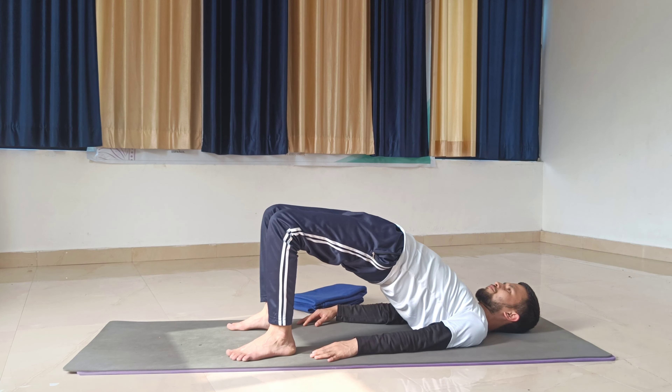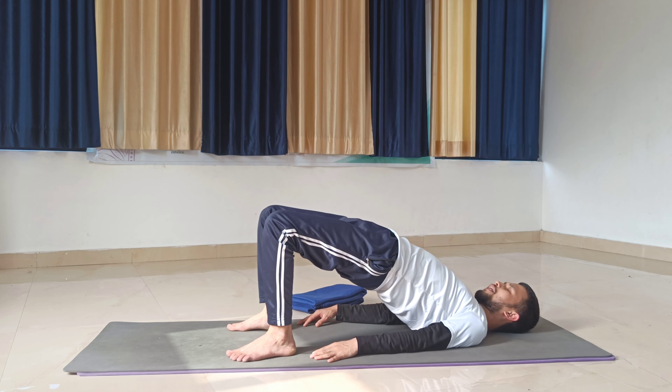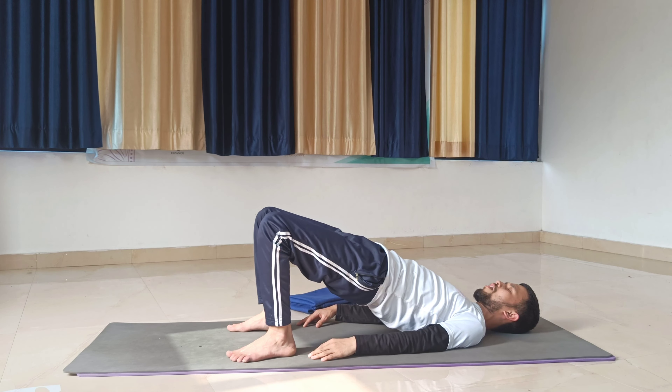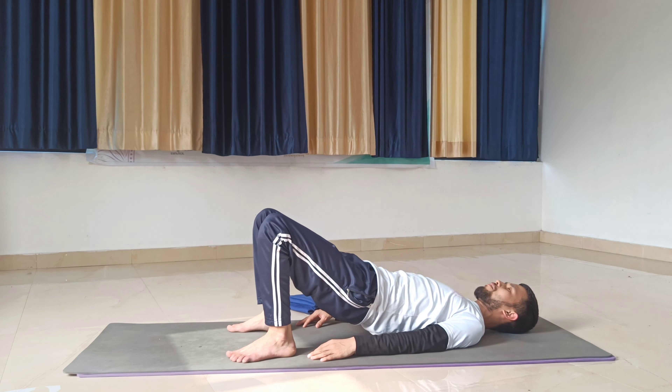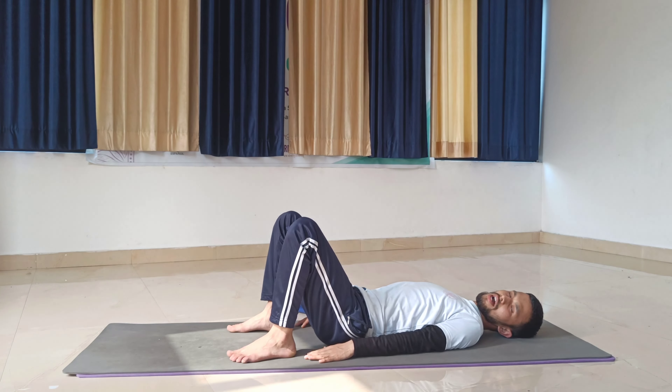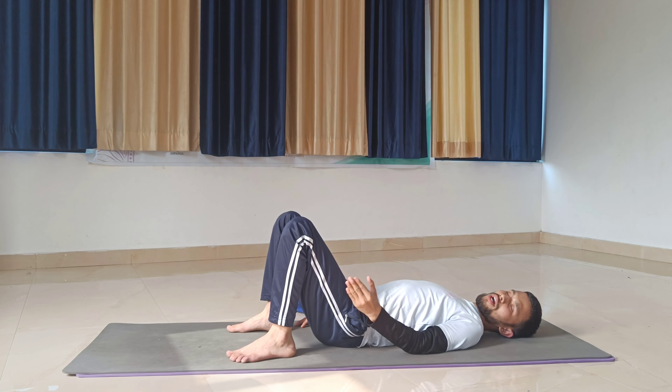Take a normal breath here. Once you complete it, exhale and slowly come back the same way — first release your upper back, then middle back, then lower back, and finally your buttocks onto the ground. We will do it one more time, and this time we will stretch all the body parts.